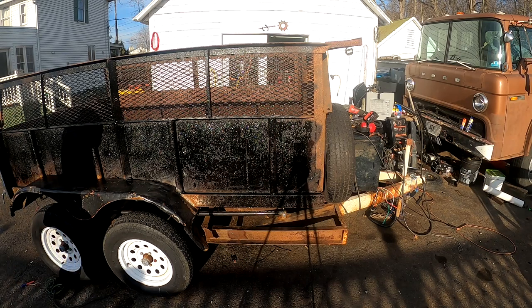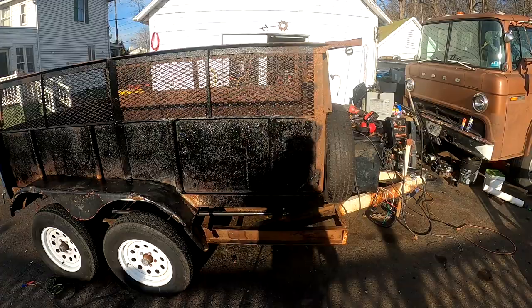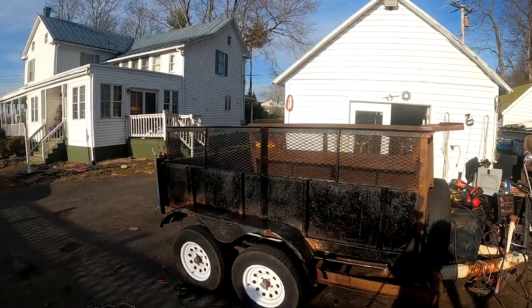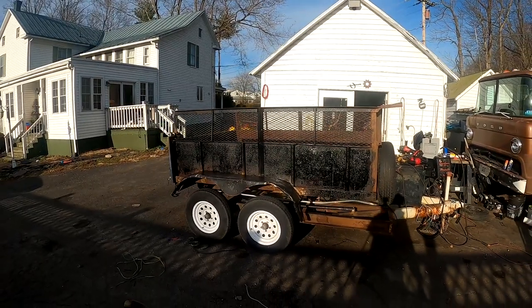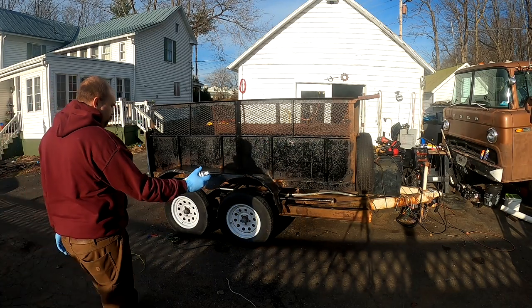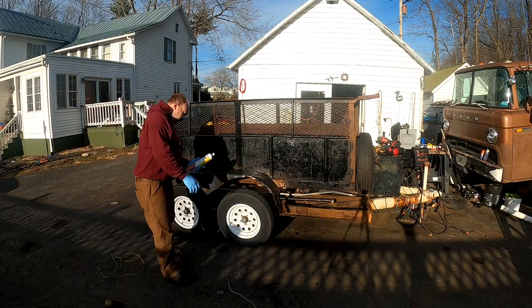So there's that entire side of that trailer painted black. It's not the thickest coat of paint you've ever seen and it may need retouched, but just for 30 seconds of effort to freshen up an old piece of equipment or something, this stuff is great. I really like this.